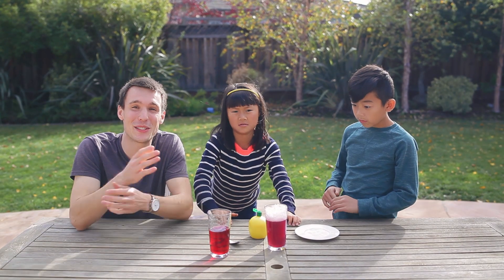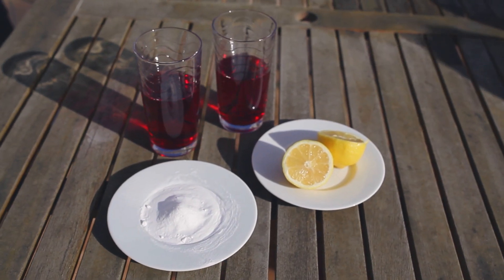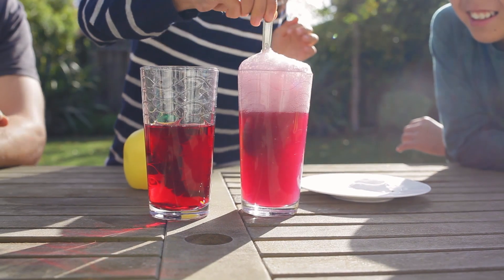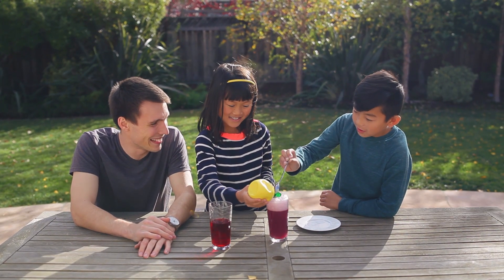Why don't you guys at home try a bunch of different things? You can try baking soda, soda, oranges, pomegranate, and test and see whether something is acidic or basic. Was this pretty fun guys? Yes!